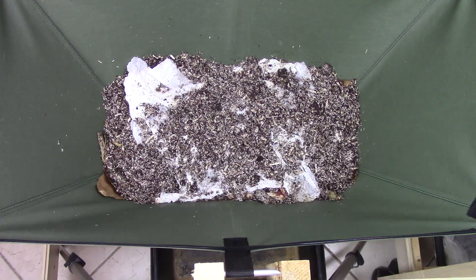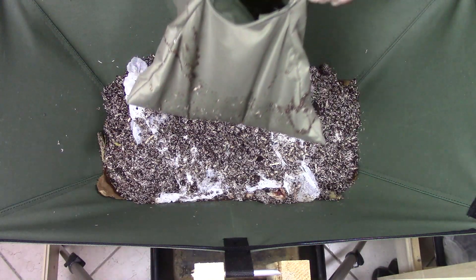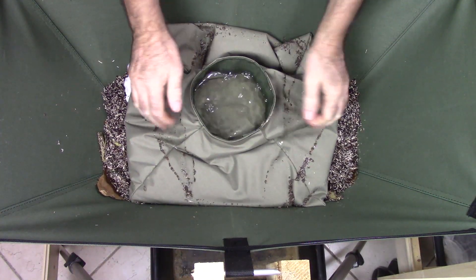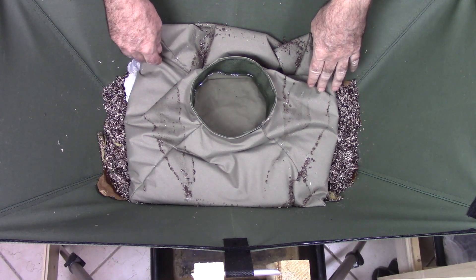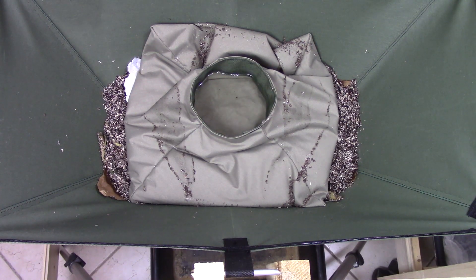I'm going to go ahead and put the water blanket back on — just place it on here and it spreads out and conforms to the space. Now if this was the middle of summer I think this would be doing great — you'd want that added moisture in there. But it's going into winter now so it's pretty cool here, and right now I don't really need a lot of excess moisture going in, so it's not really a good time to be testing it.